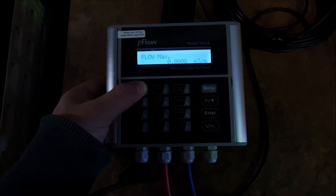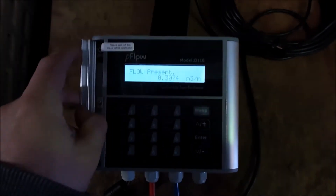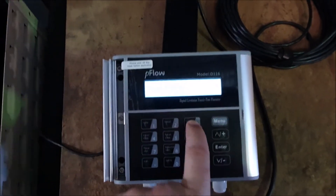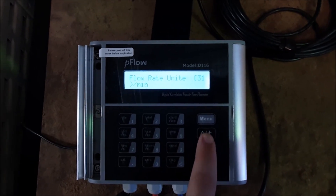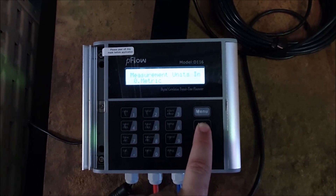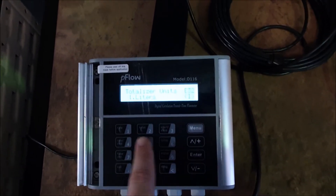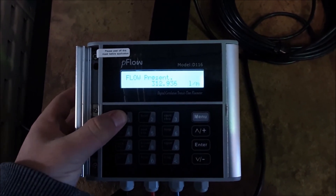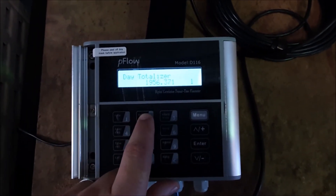Now if I go back onto rate and go to present flow rate, that's my flow rate at the moment. Another thing you might want to do is change your units — units is on menu 31. I might want this in litres; you can change it to per second, minute, or hour — I'm going to go with per minute. The other one is your totalizer, and that's on menu 32 — I might want that in litres as well. Back on rate, going to present — so now I've got my present flow rate in litres per minute, and my totalizer is also in litres.